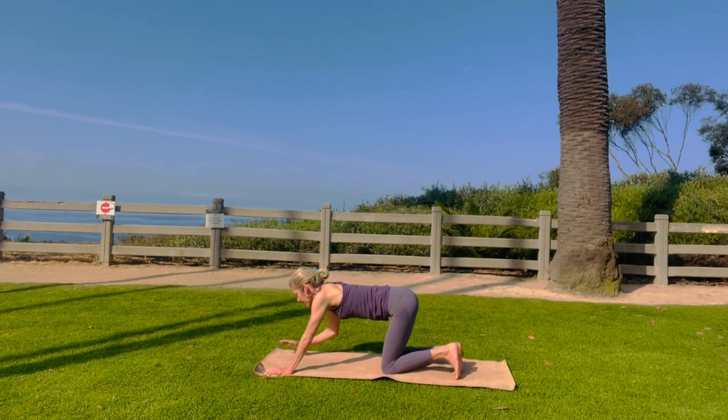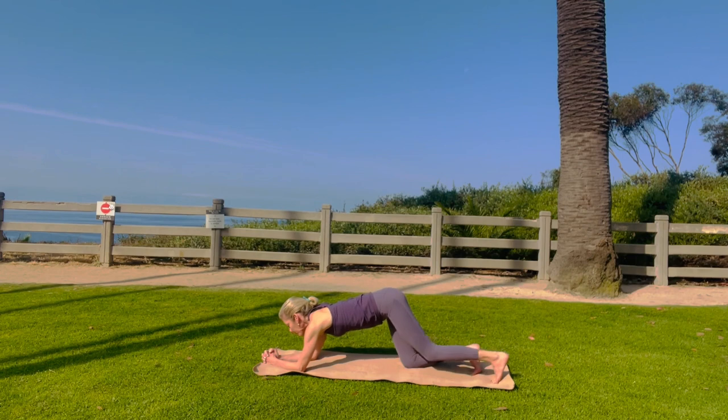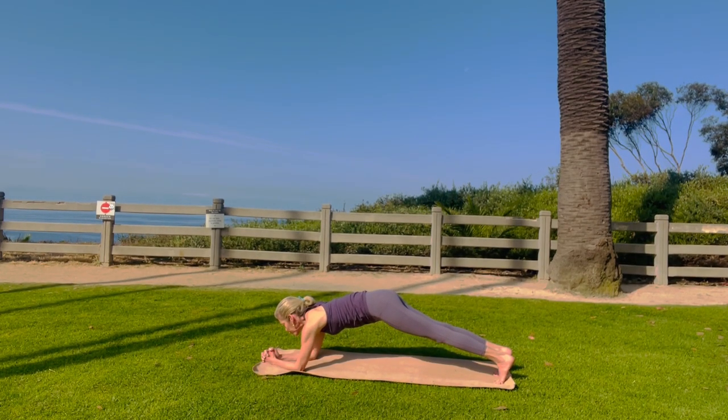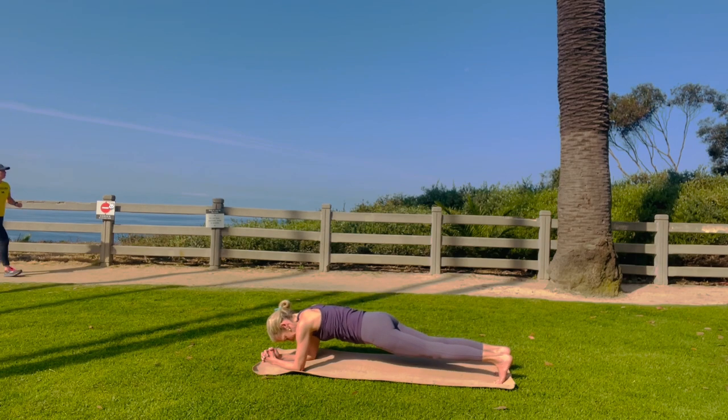Come onto your knees. Let's do elbow plank. Interlace your fingertips, elbows down. Ground your elbows. And let's do breath of fire. Here we go, through the mouth. Really nice.